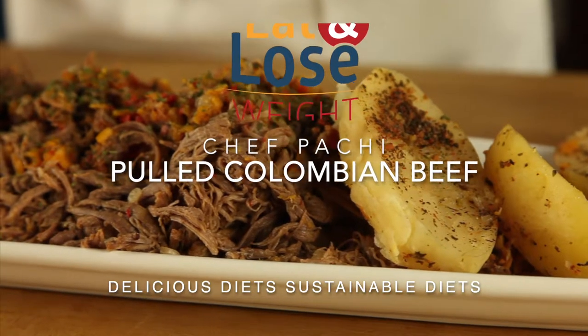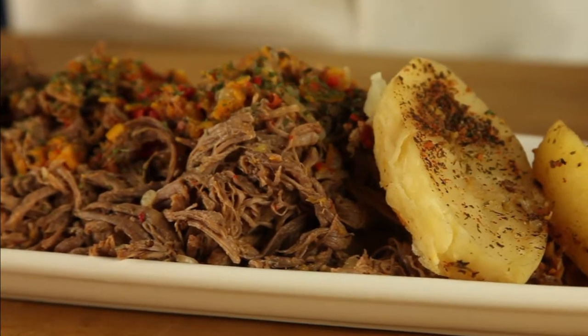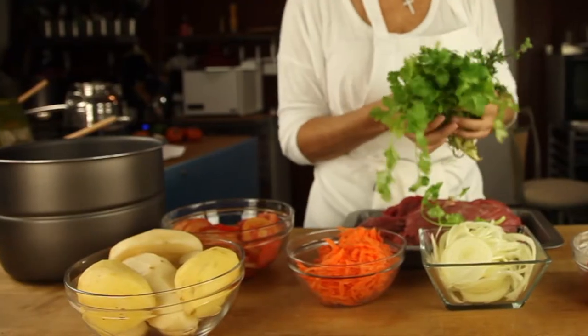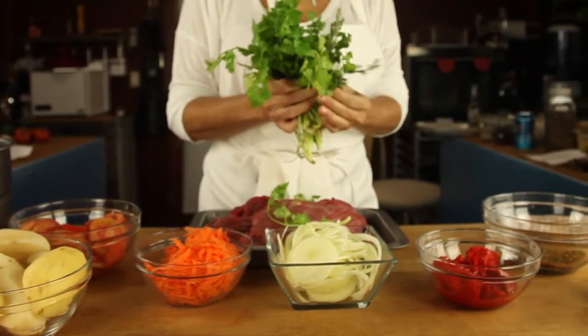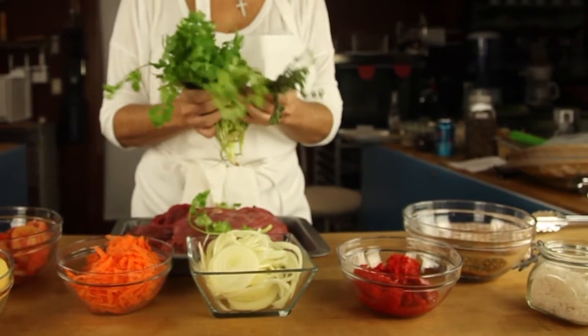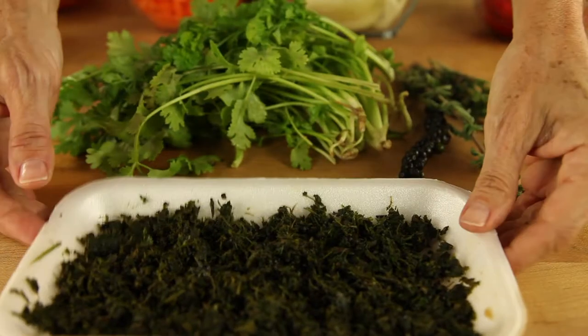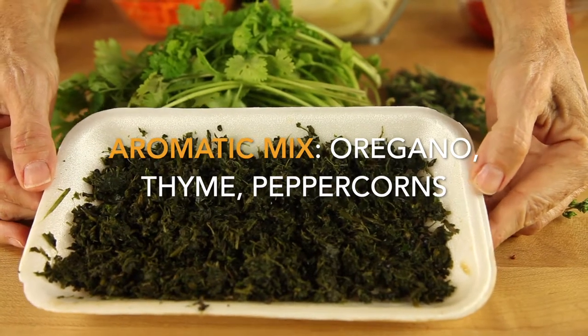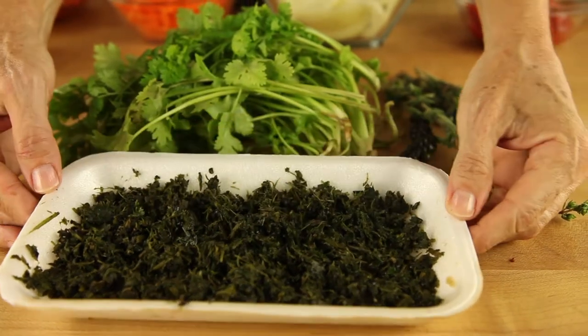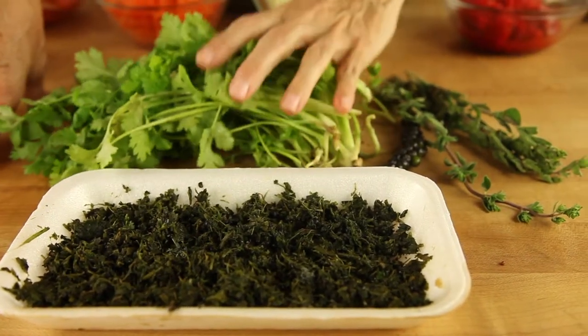Hi! This is Chef Pachi and today I have a delicious beef for you. It's a Latin American meal called carne desmechada or pulled beef, and we're gonna make it with skirt steak. It is delicious! It is a Colombian recipe that I make all the time and it is super easy to make.